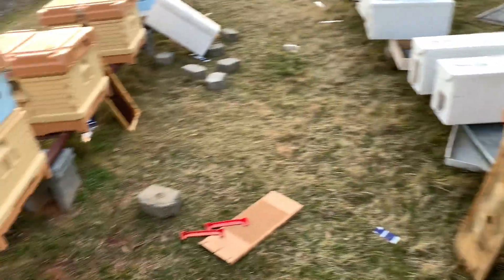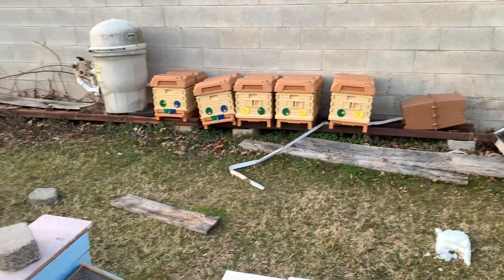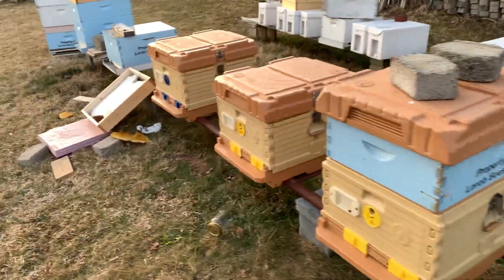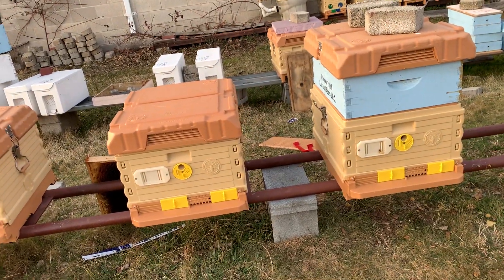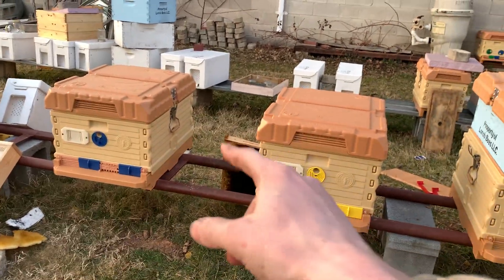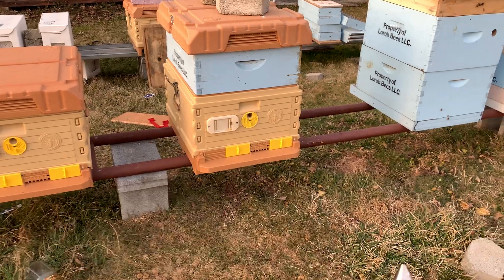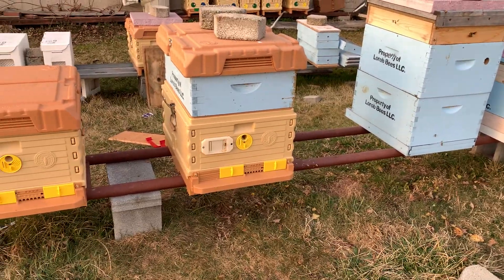We suffered three hive deaths in this yard. I think two equated to bigger hives where the queens had failed and I missed them — that's a rookie thing on my part. One was a nuke. They were small, didn't have enough bees to cluster, and that's all she wrote. Live and learn — I know to keep track of my bees a little more.